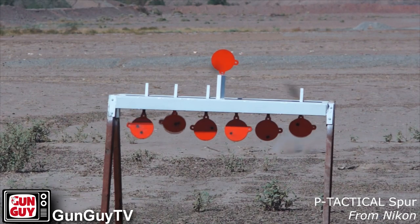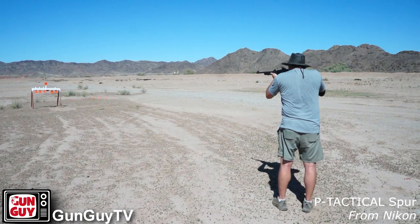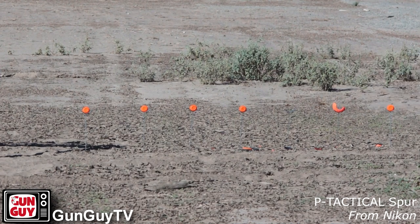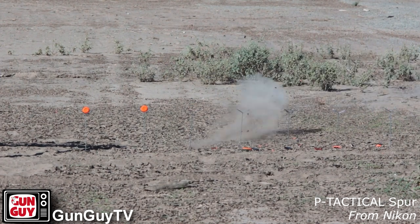I've thoroughly enjoyed having it on this little carbine. I took it out to the desert and rang steel with it for as long as I could stand in the 107-degree heat, then went and got a Gatorade and went back and shot some more. I also took some time hitting plates on some little target stands. I had a great time with it — in every way, I really, really like the sight.